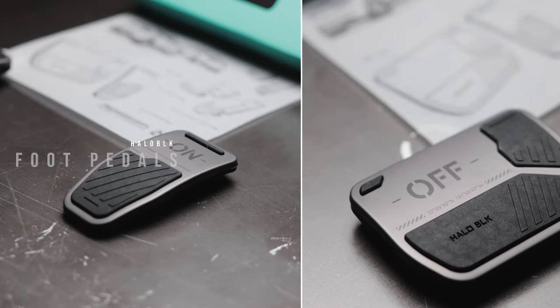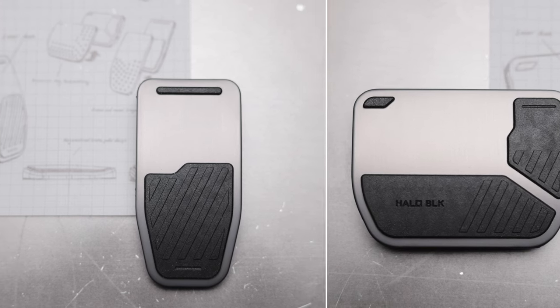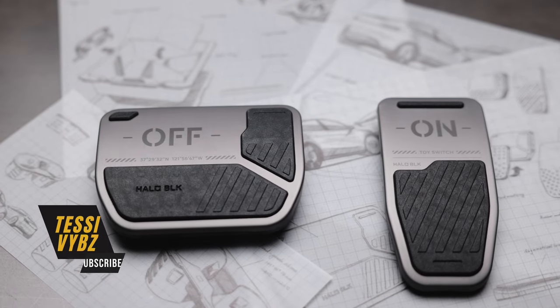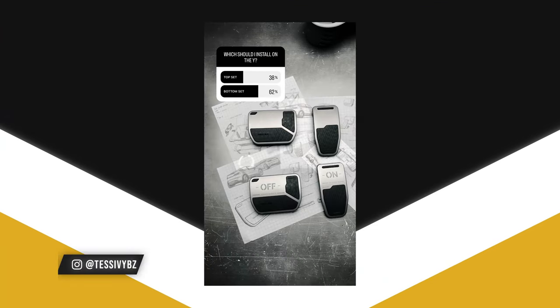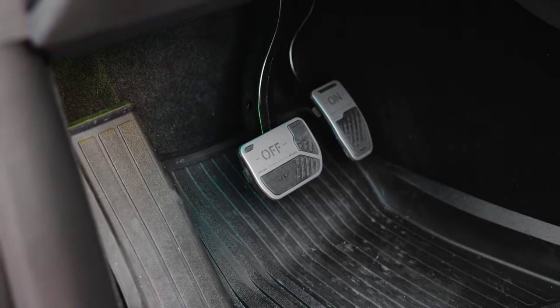Last but not least from Hallow Black, we have two different versions of foot pedals. In your standard or long range Model 3 or Model Y you get basic pedals, and performance models get somewhat better ones. But these from Hallow Black are a lot more stylistic — same functionality, but way more customized. I held a poll on Instagram and went with the on/off version. I just think they look better, like I've never seen that in anyone's car. Follow us on Instagram to maybe win the other pair.